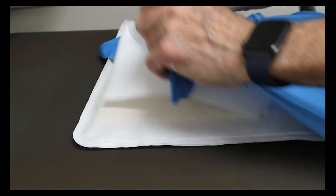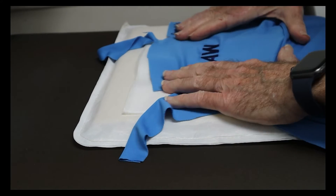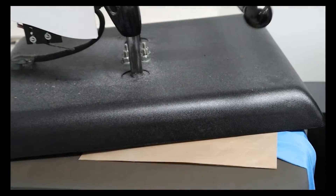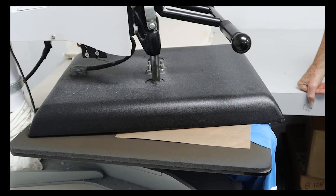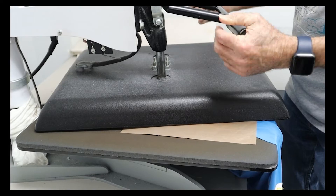Getting the hoop on just right can be difficult at first. So if your garment does end up puckering, you can always heat press it for a couple seconds and that should help. Here, you can see an example of a sample embroidery that puckered, so we simply heat pressed it for a few seconds. After you have fixed any puckering that might have occurred, the embroidery process is complete.